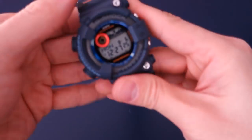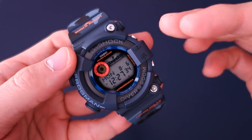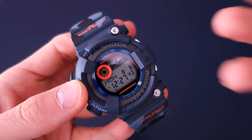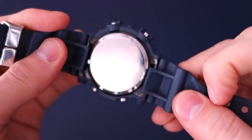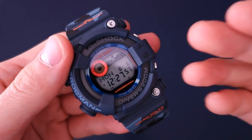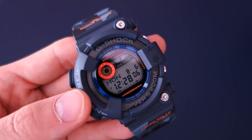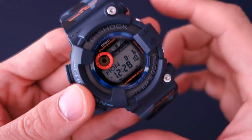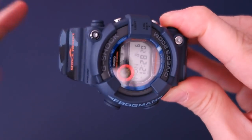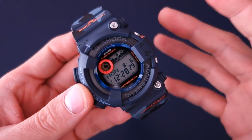So why did I get this? The Frogman series is very famous and this model has specific features I really like. It's the only ISO 6425 G-Shock series, with a very nice steel case back. The dive log and dive timer as well as tide and moon features are useful for water sports and scuba diving, all wrapped up in a tough solar package. This is one of the early solar Frogman models — the first was the GW-200, but this is the next one.